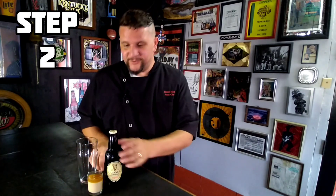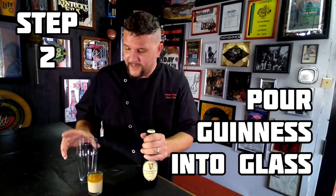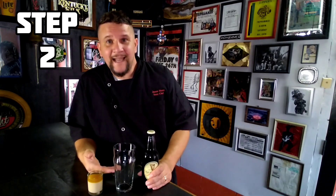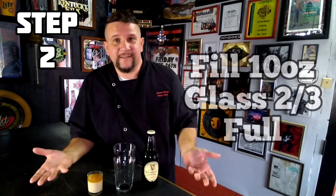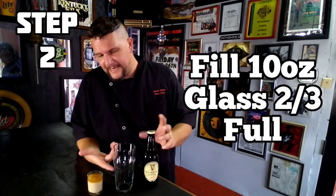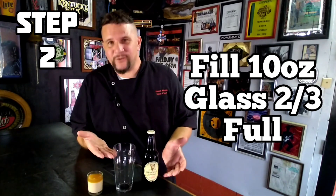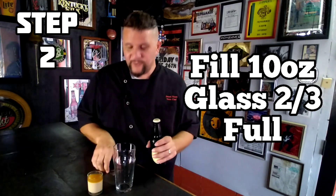Our next step is to pour our Guinness. You have to take into consideration the space of the shot glass that's going into the glass so you don't have a big spill. You're going to want to fill up your glass — depending on the glass you're using — I'm going to fill up mine just over halfway with Guinness.